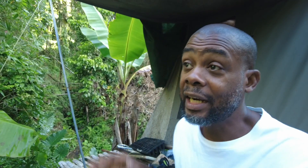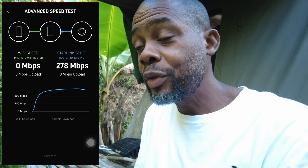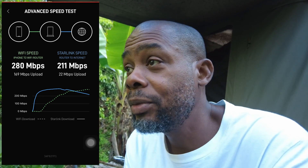The Starlink app gives two different types of tests. It gives a regular test that checks the speed to the internet, and an advanced test which shows the speed from your device to the router, and then from the router to the satellite. So it gives you that full bandwidth picture. Latency looks good — can't complain about that.